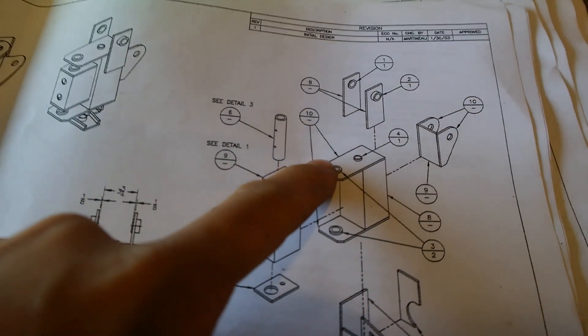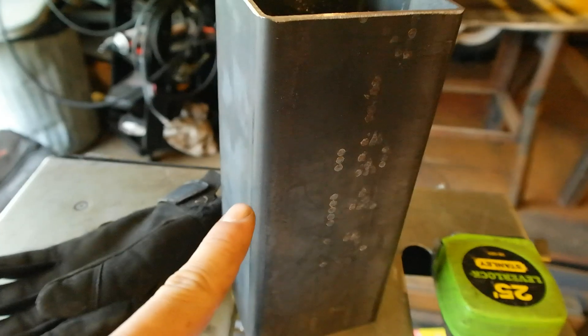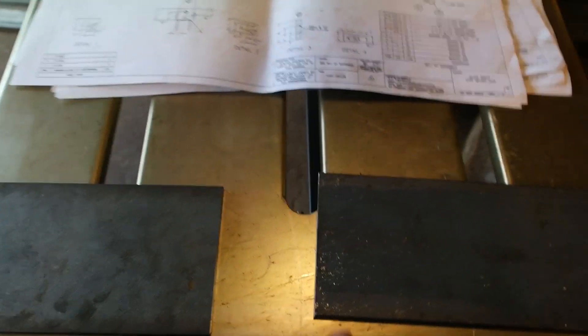I've just cut out three pieces: this top piece, that bottom piece, and that middle piece. Here they are — there's that middle piece, and here are the top and bottom pieces.